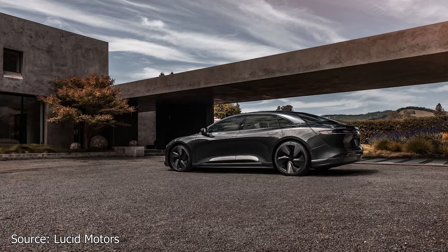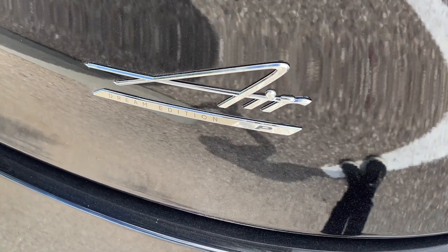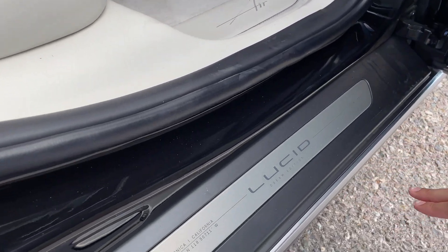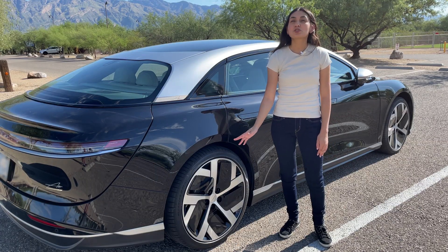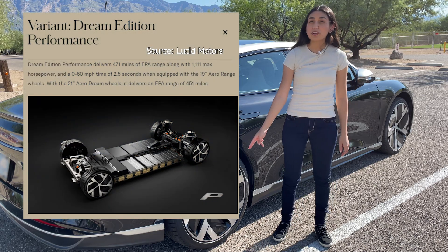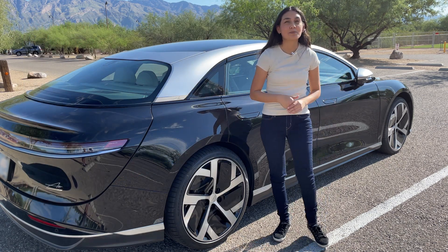Back to the Dream Edition — you'll be able to tell this is a Dream Edition with the different badging around the car. The first is here on the trunk, where we have 'Dream Edition' and the P for performance. On the C-pillar we have 'Dream Edition' written there, and lastly on the scuff plate we have 'Dream Edition' and also the number of the vehicle. You also have the option of choosing the 21-inch Aero Dream wheels. The Dream Edition had the choice of getting the performance or range variant. With the performance variant and the 21-inch wheels, it has a range of up to 451 miles, while with the 19-inch wheels you could get up to 471 miles.